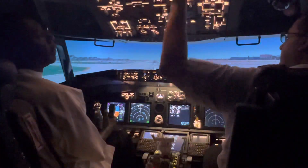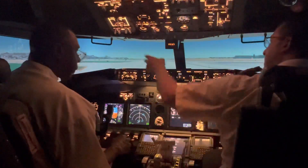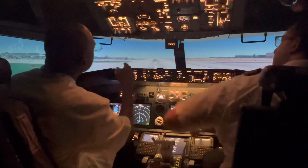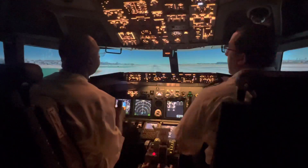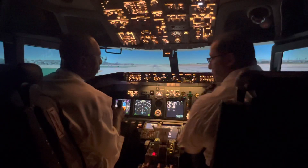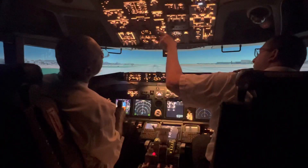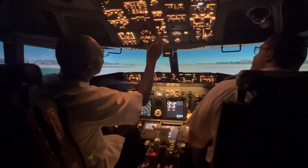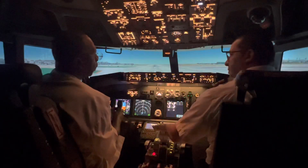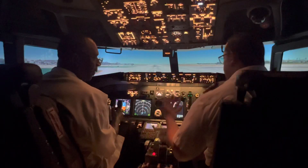Now I'm going to do your takeoff. Next thing you want to do is turn on your landing light — push that forward. And this is a non-smoking flight, so the no smoking sign and seatbelt sign should be on — flip them down. And then hit the attendant button — this signals your flight attendant to be ready for takeoff. You're always going to hear it before takeoff.